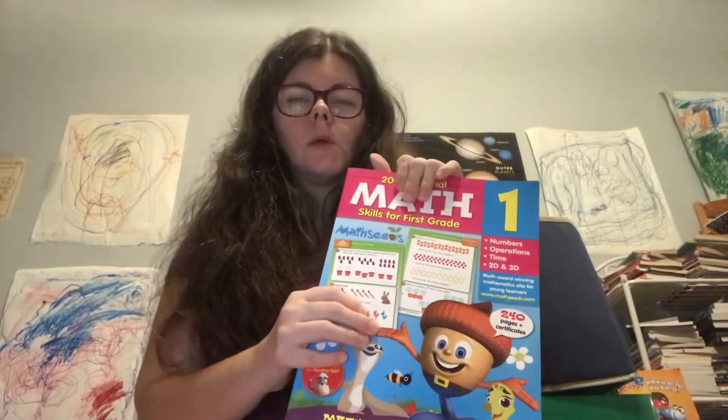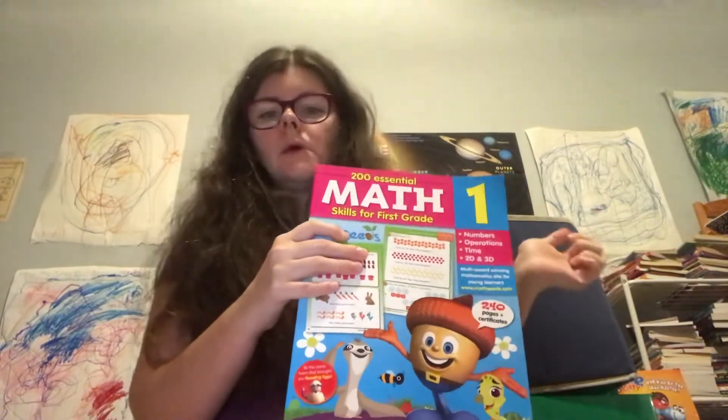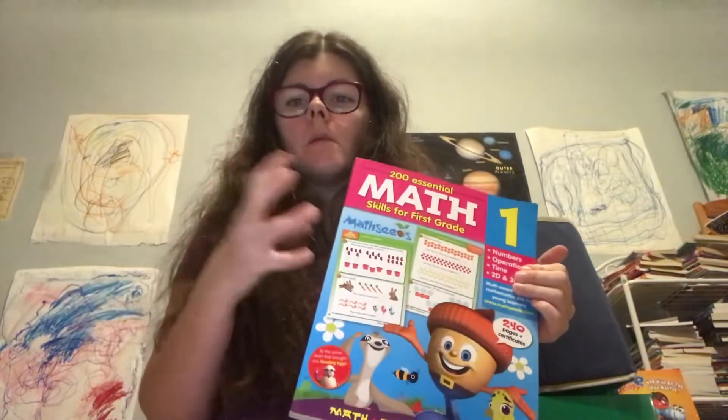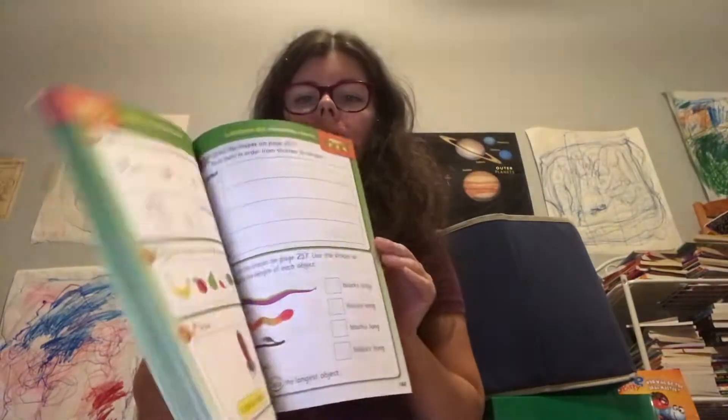My cousin Sarah is doing Bees Academy with her kids after they finish this program, and she said they're doing really well in it, so that's another option. Bees Academy is books and online, so you would get both. I highly recommend you do both because they still need to practice their handwriting, and that's a great way to practice it.